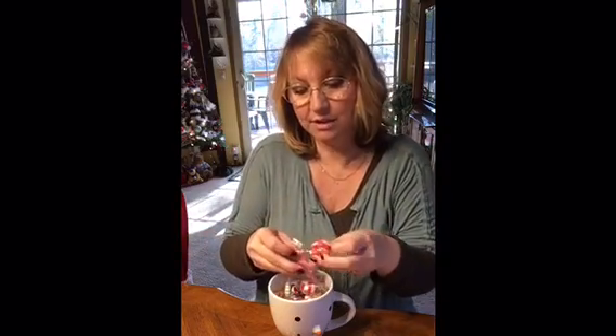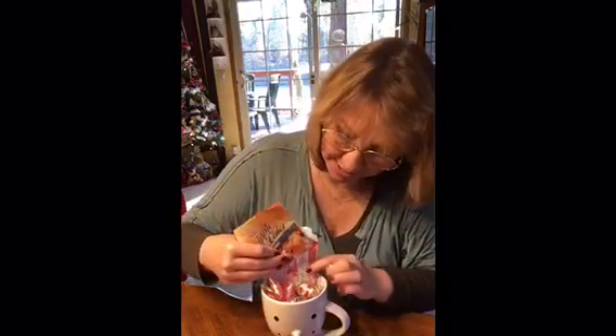Everybody likes Christmas hard candies at Christmas — kind of nostalgic I guess. I've got some little mini candy canes. My neighbors are actually an older couple with lots of grandkids and great-grandkids that come to their house at Christmas, so I kind of want to give something they could use for that. I'm also going to use two packages of cocoa and two packages of apple cider — I almost said vinegar, no — apple cider.